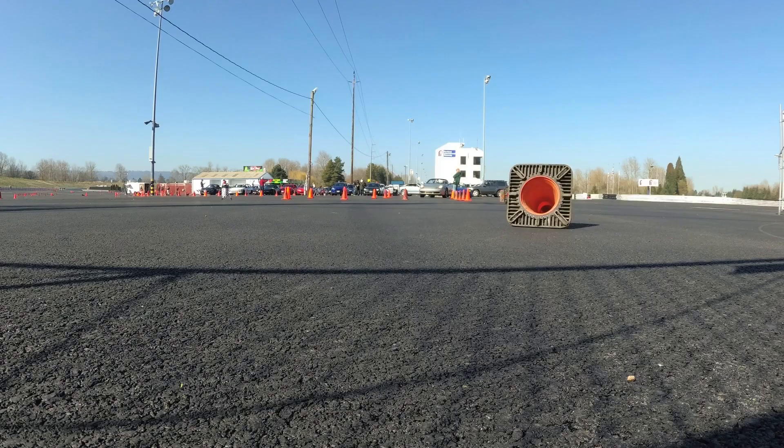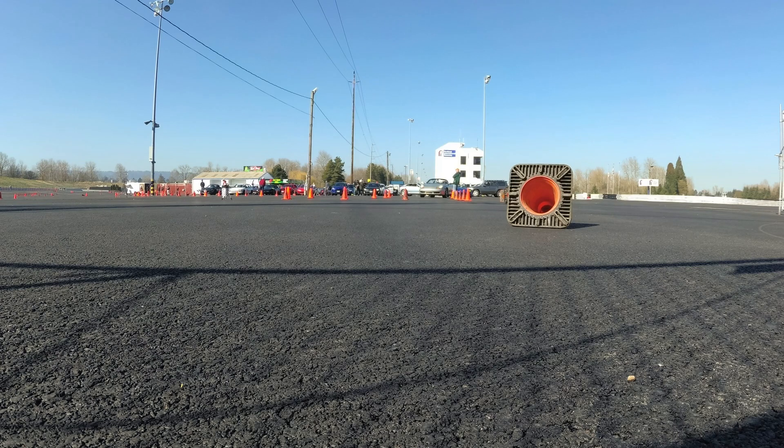Alright, hopefully that run turns out well. Let's go!